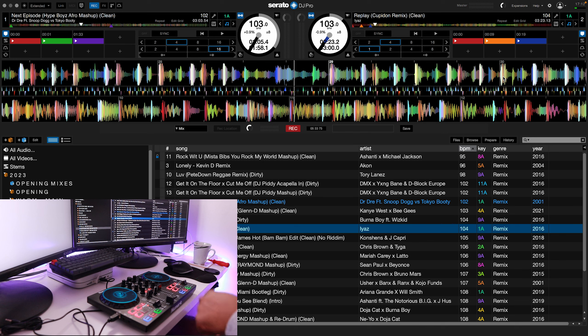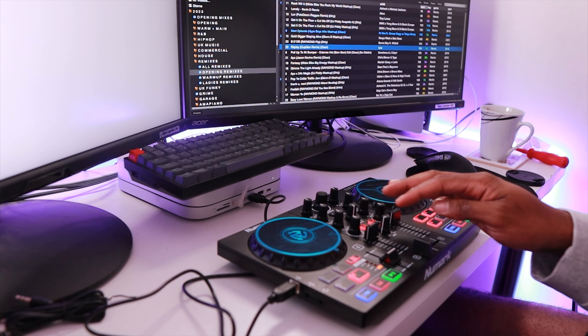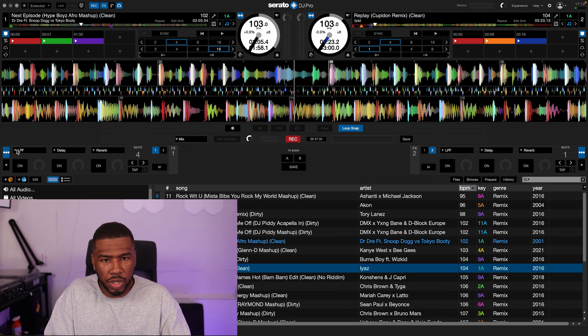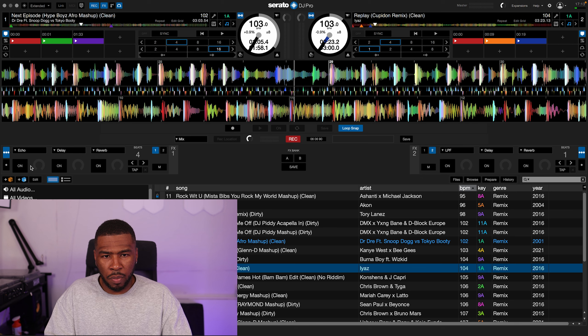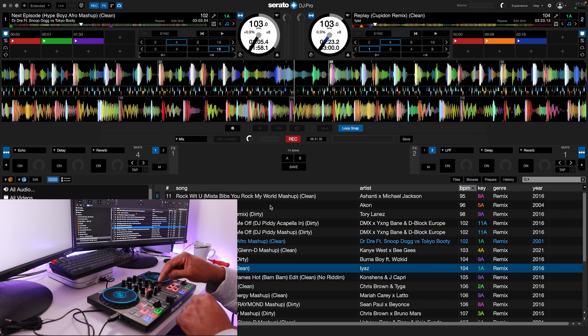You can see here we've got a pad mode button. If you click this, it changes it from hot cue to loop to sample to effect. Basically if you have effects in Serato - so we're going to use the echo effect. When we're going to mix, we're going to turn this up. When we want to do the echo, it will do that. The annoying thing on this controller is when I want to use cue points again, I'm going to have to change the pad mode. So I click this and we're back at hot cue.